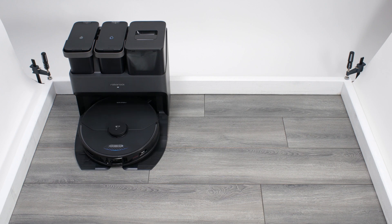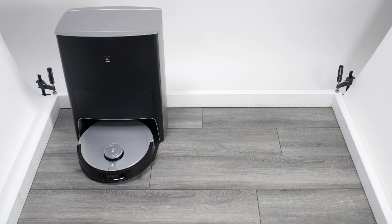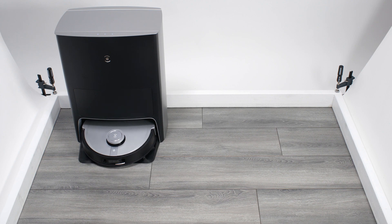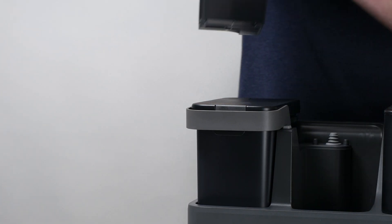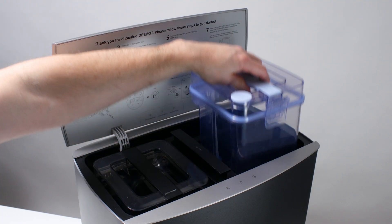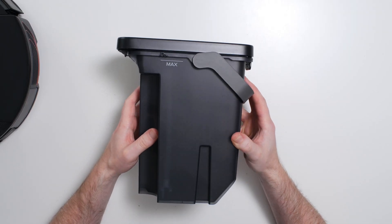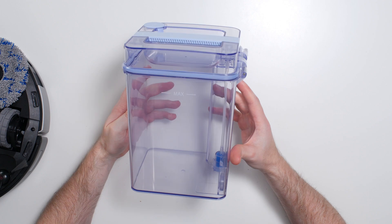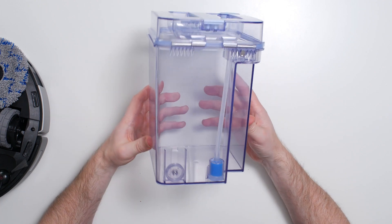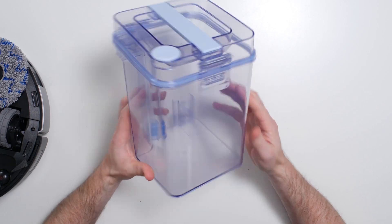Both the S7 Max-V Ultra and X1 Omni come with docking stations that automatically refill their reservoirs, clean their mopping pads, and empty their dust bins. You still have to occasionally refill a much larger reservoir that fits into the dock, but the robot's onboard reservoir is refilled automatically by the docking station. These larger reservoirs are a similar size for both docking stations, and mop cleaning and dustbin emptying performance is also similar for both.